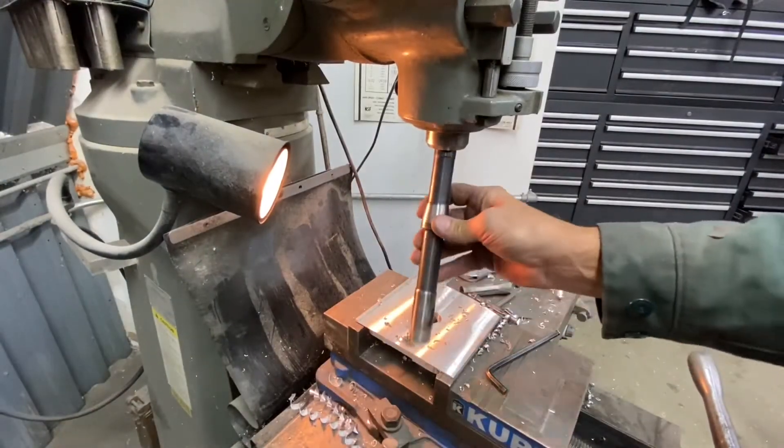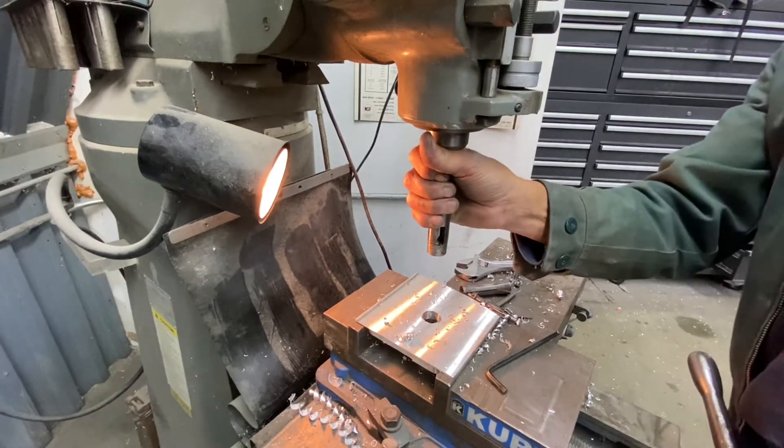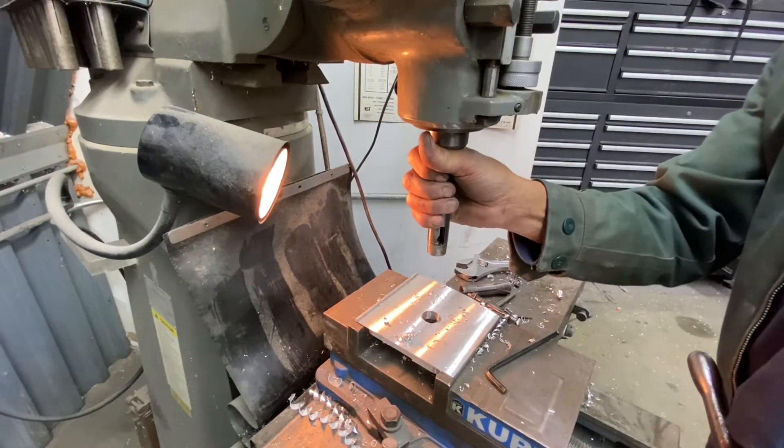This is the mandrel. It's going to fit into a standard R8 collet type milling machine, and I'm just going to tighten it up with the draw bar up top.